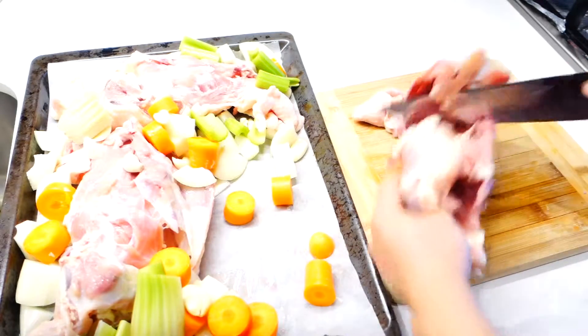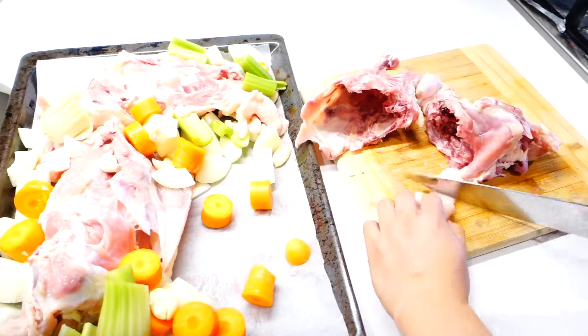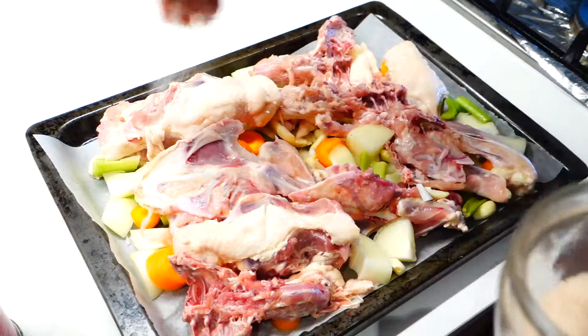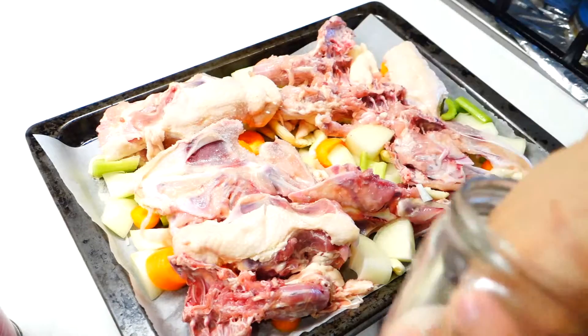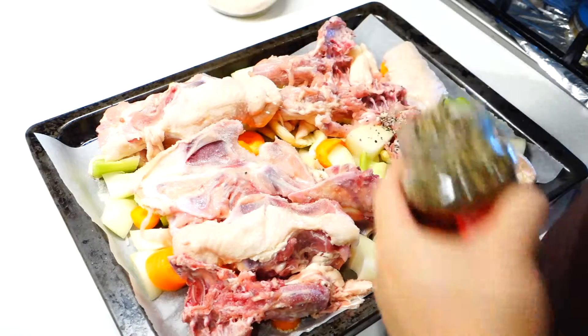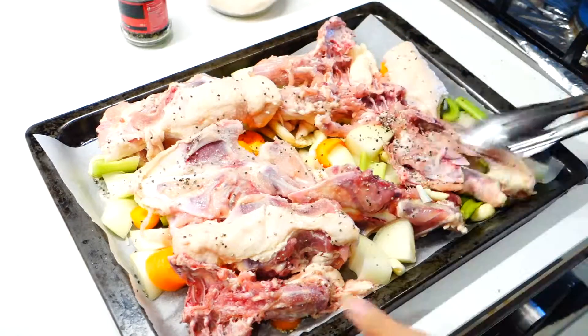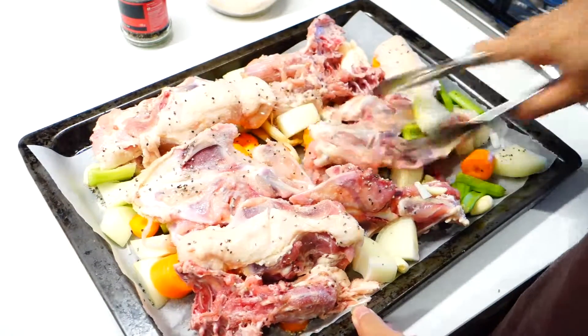You also need to chop the chicken bones into smaller pieces just so they cook more evenly in the oven. You can also trim off some excess fat like I'm doing here, just so the stock is less oily. Season them with two or three generous pinches of salt and also some cracked black pepper, and toss them around so they get coated evenly.